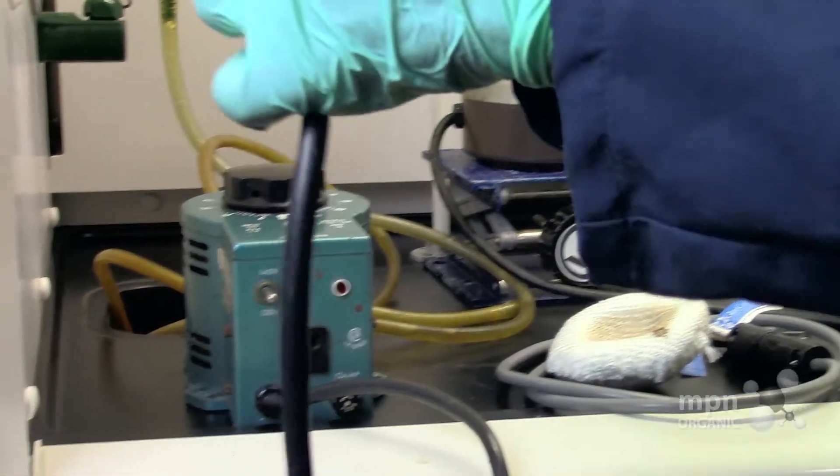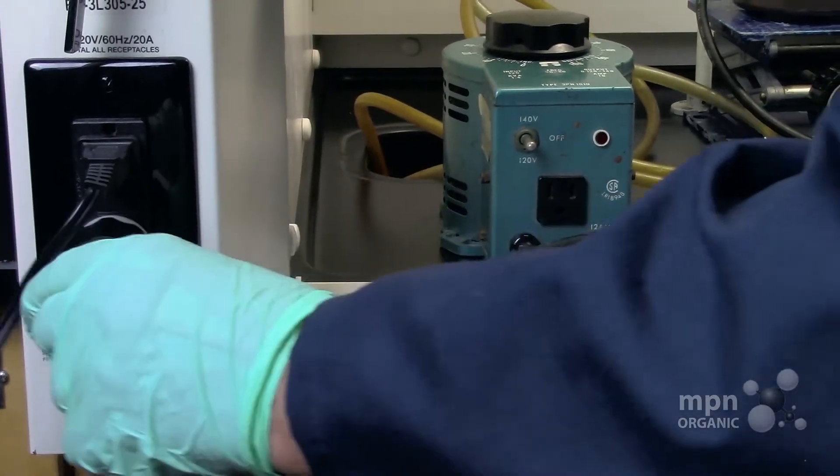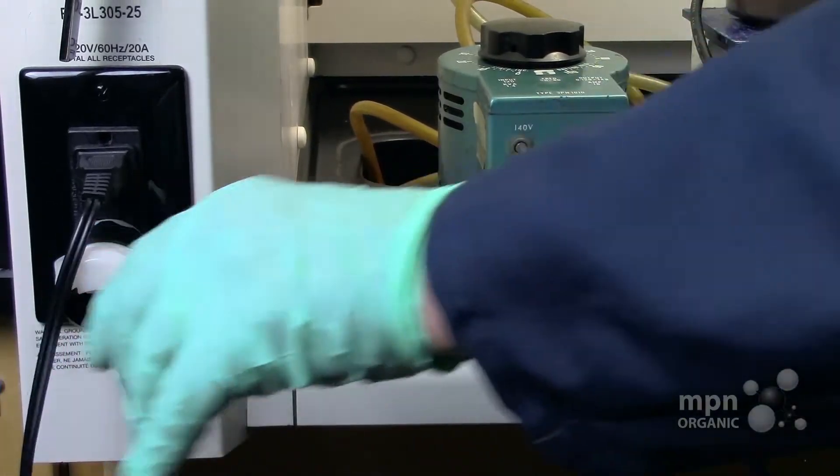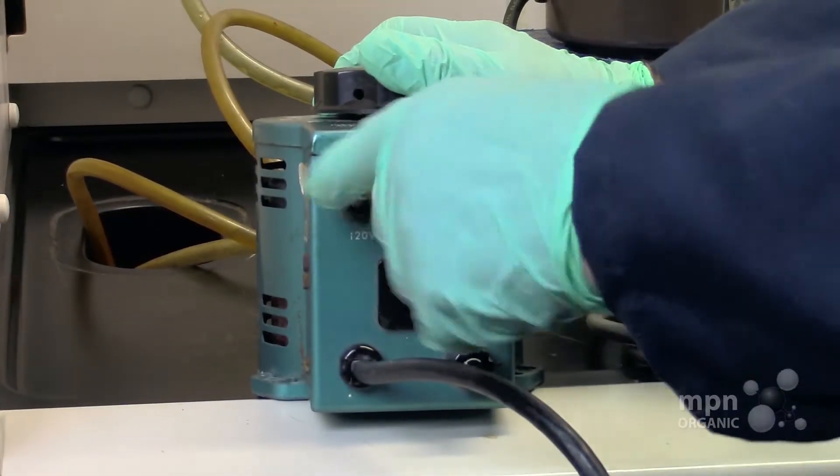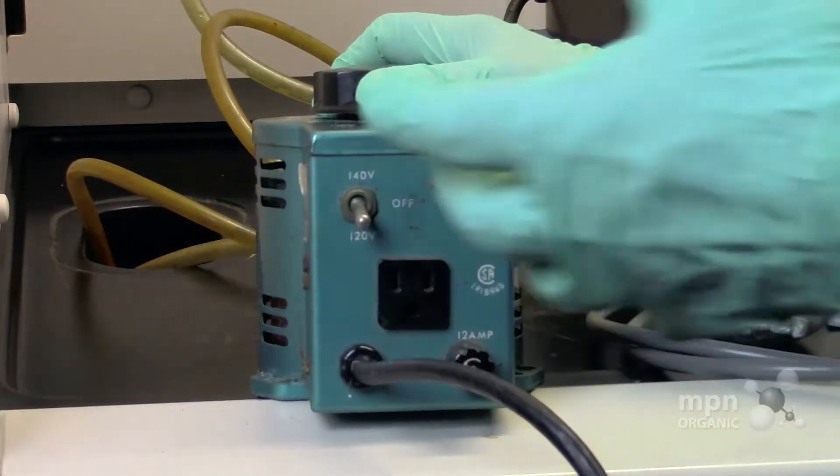First of all, we're going to plug our heating mantle into the 120-volt supply. Now there are two actual settings on this variac. Students ask me this all the time: should I set it at 140 or 120 volts?